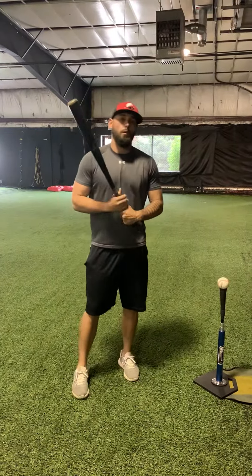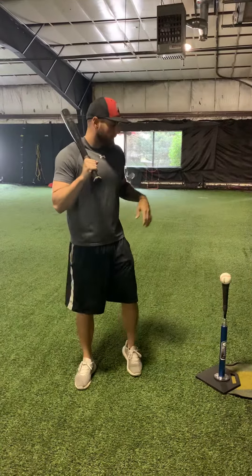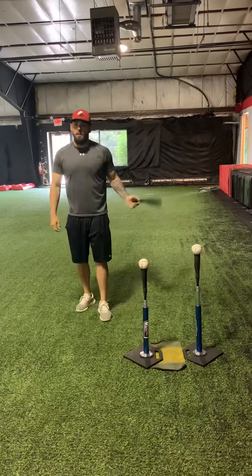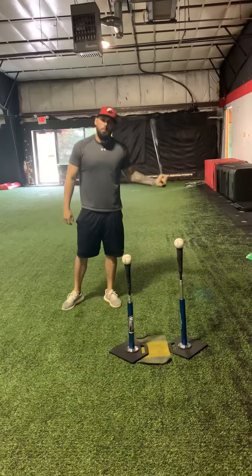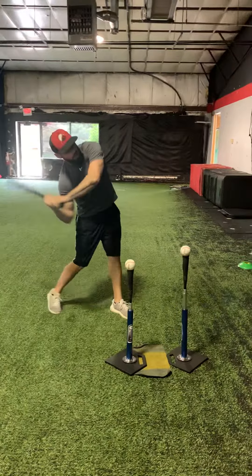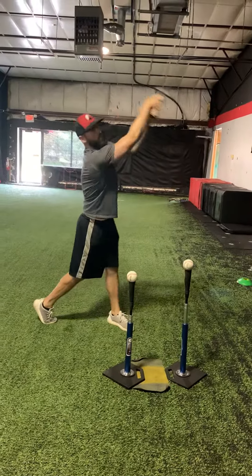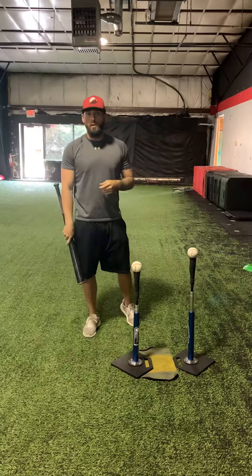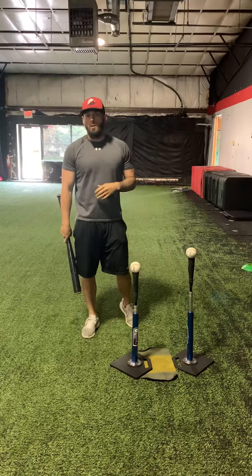Today I'm going to talk to you about a hitting drill that we like to do — it's our 2T drill. The purpose of this drill is to eliminate long swings. As young players, a lot of kids think they need to dip and drive under the baseball to get through it. In reality, that's really the last thing you want to do. You want to be short, compact, and strong to the baseball.